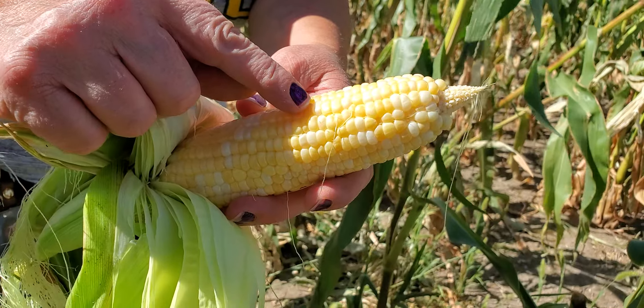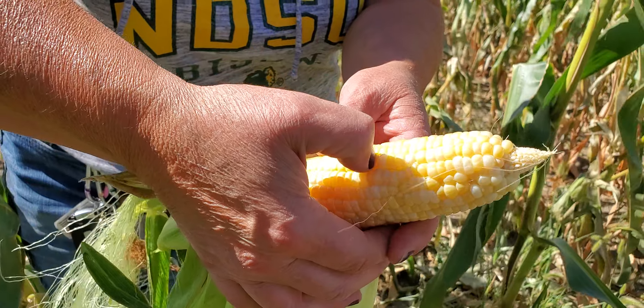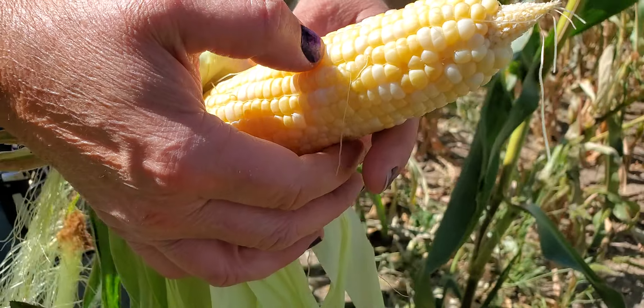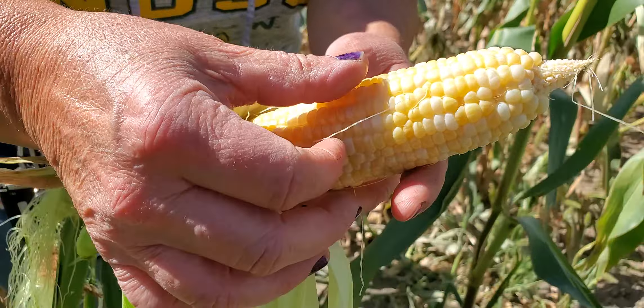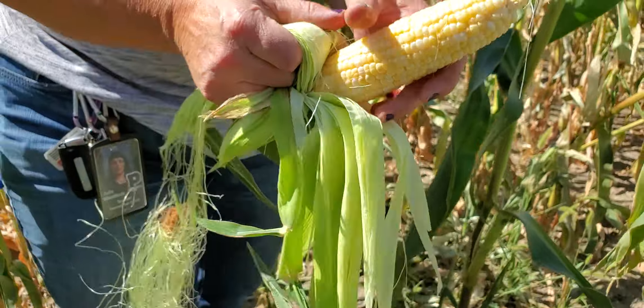This is called bicolor, so it's two different — it's yellow corn and white corn in the same cob. See how it kind of splooshes at me and it's milky inside? That's called the milk stage. If you can see that, that is what you want for fresh eating corn.